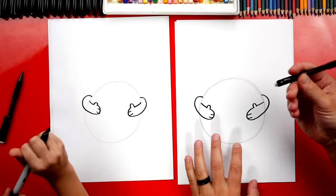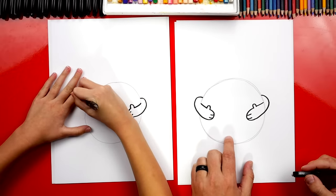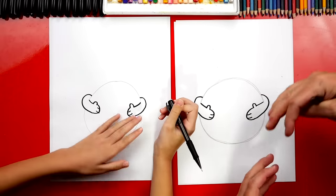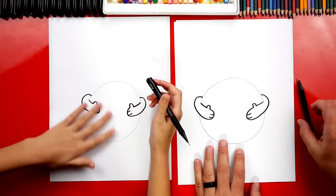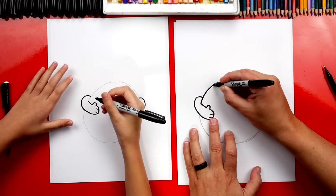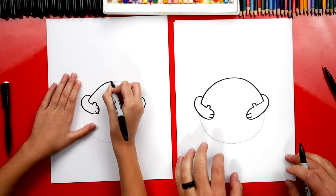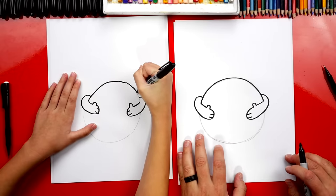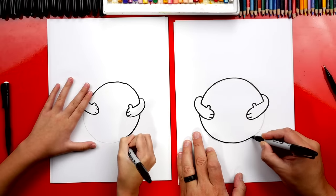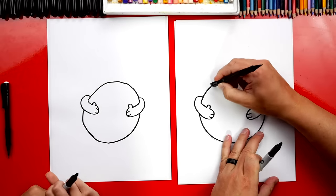Now let's switch back to our pencils for the eraser. We're going to erase just this little piece of the earth on the arm, and then repeat that same step on the other side — erasing the earth line so there's overlapping and the arm is in front of the earth. Then brush those shavings off to the side, switch back to our marker, and trace over the pencil. Draw the top of the earth going over the pencil, connect over to the other side and the other arm, then draw the bottom of the earth all the way over. You can also go back and erase the rest of the pencil lines.